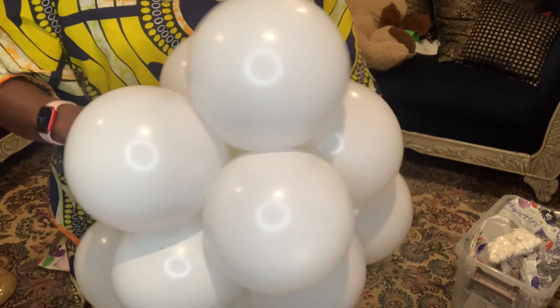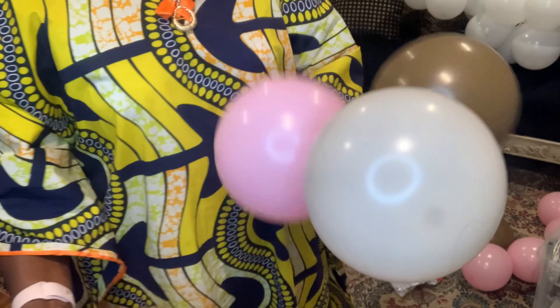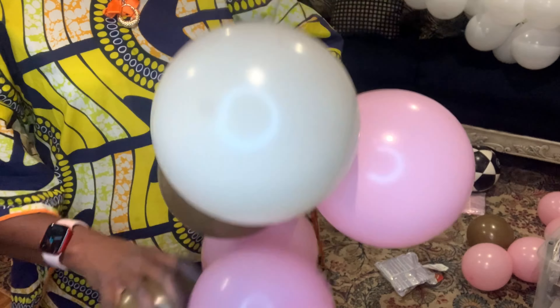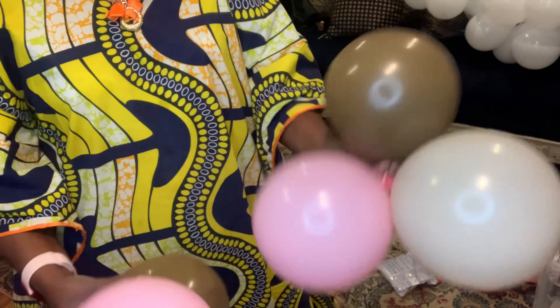Whatever you want to add. So I'll take one of the balloons — this one. I'll take this one too. Let's add them together. Gray and chocolate together. I'm just randomly mixing them.